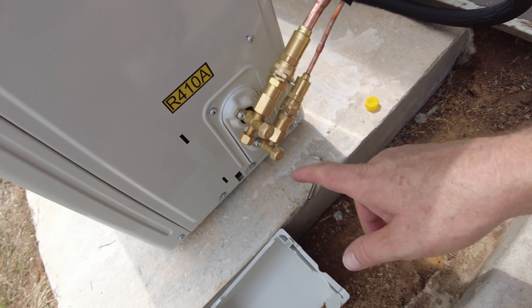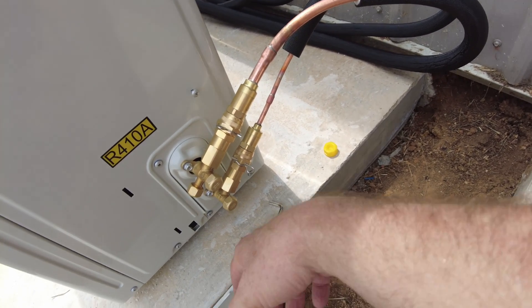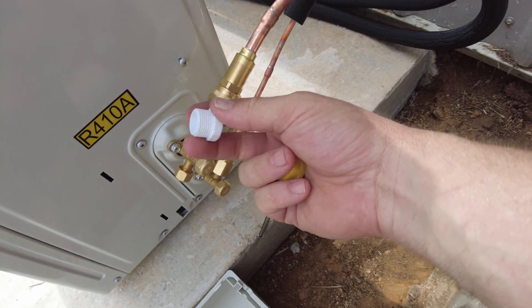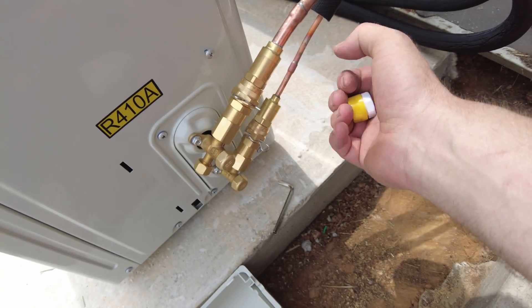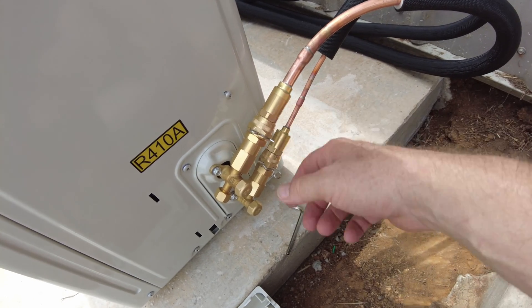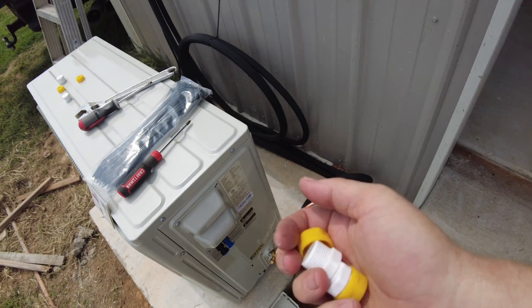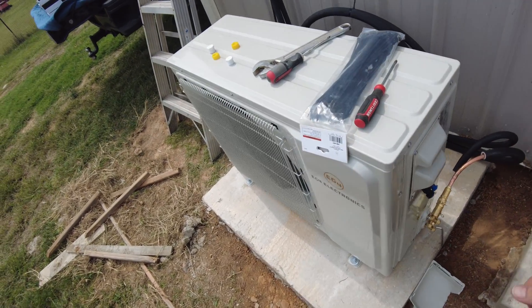That's a critical step - don't forget to do that, because if you don't the system's not going to work at all since there's no refrigerant being piped through. If it's not working, double-check that you did that step. Also note: these line sets have caps on them and the connectors have caps too - leave those on until you're ready to install. Don't take them off and leave the fittings exposed, because you'll get contaminants inside the fittings and into your lines. Remove the caps only when you're ready to mate those two together.